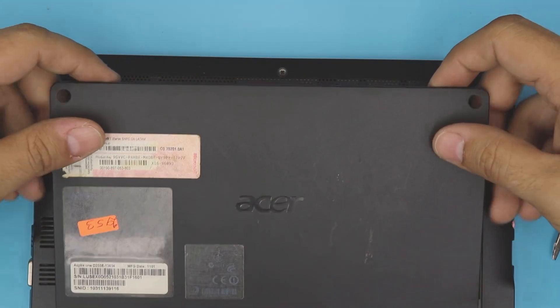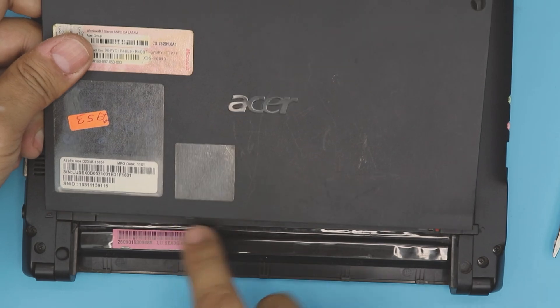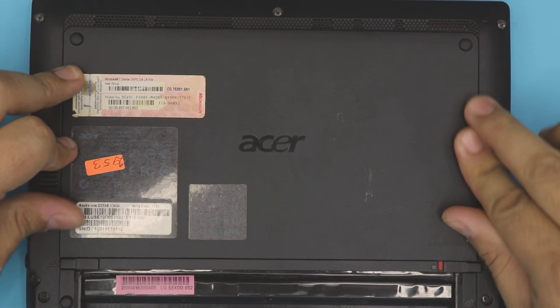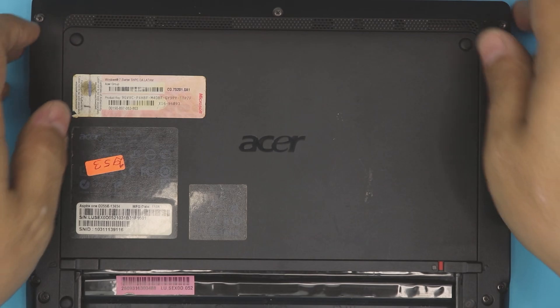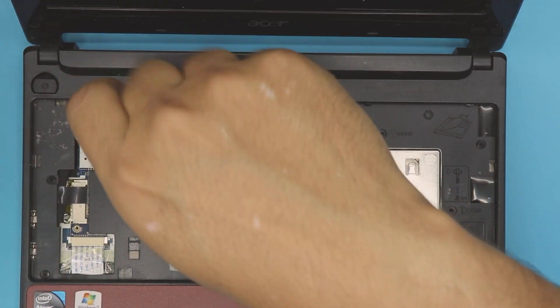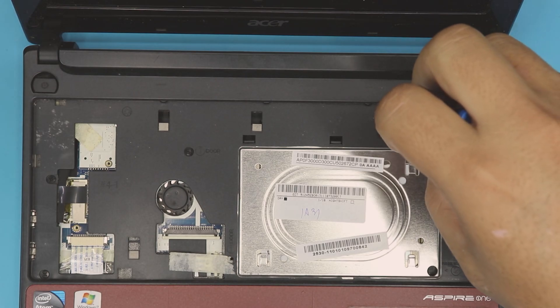Once you have the new RAM in, grab the bottom cover, place the back end first, slide the back end in, then push down the cover. Make sure you hear those clicks. Flip it over and put back the four screws labeled number one.